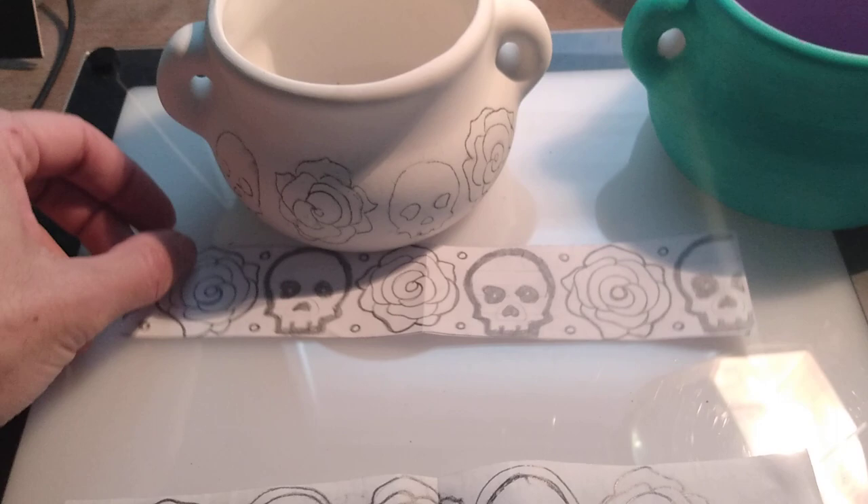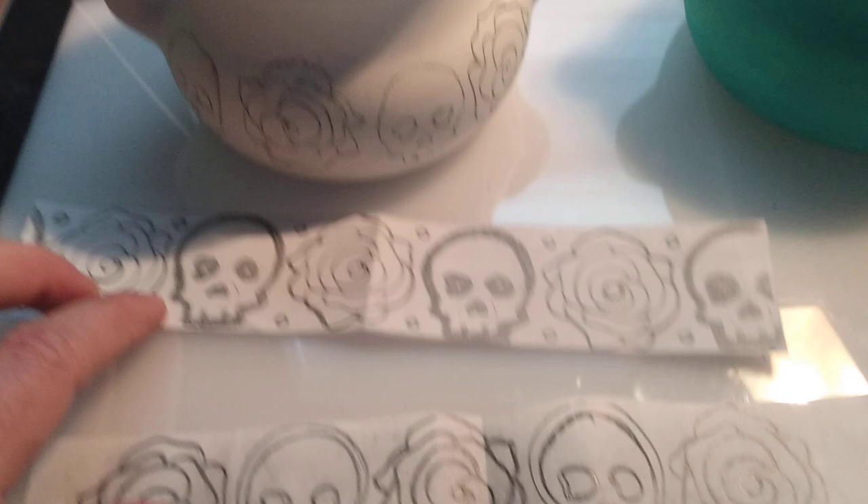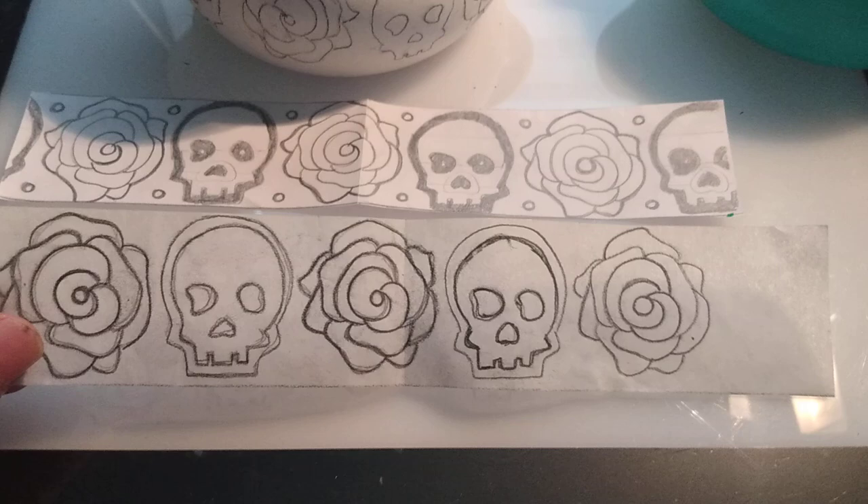After you make your band design, you can draw directly onto your pot. But if you want to make it exactly like your design and precise — just like we did with the alebrijes — what you're going to do is make a carbon copy or tracing of your design. Go a little heavy on the graphite, and then you'll be able to transfer your image by tracing it.